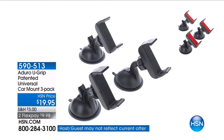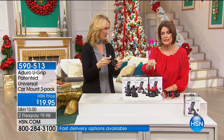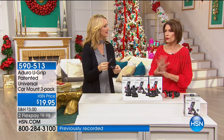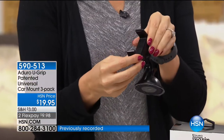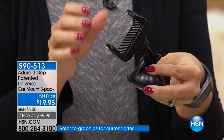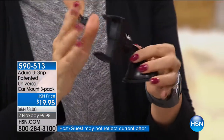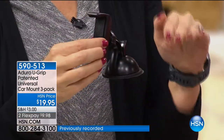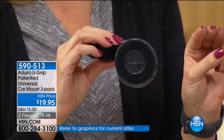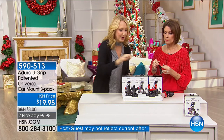It is the Aduro U-Grip, a patented car mount. You're going to get not one, not two, but three — good things come in threes — for $19.95 with two flex payments. We could only get 5,000 of them. The last time we offered it, it sold out fast because it makes so much sense. You're getting a three-pack for a little over $7 each. You have a stable, secure way to hold your cell phone in any vehicle, or use it in your kitchen.